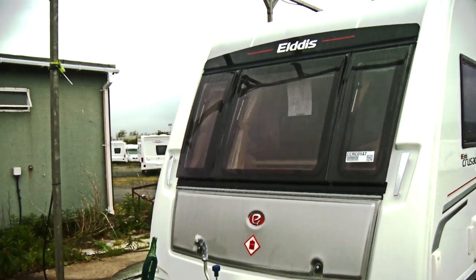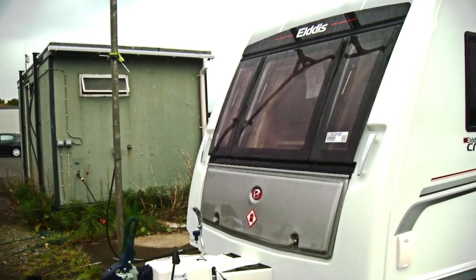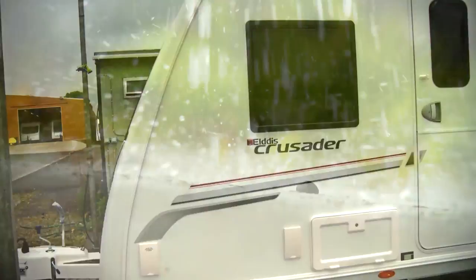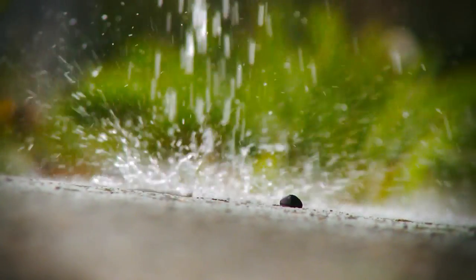On site, we have a test facility for water which simply drenches the caravan, and we use that five days a week. There's always a product under that test. At Millbrook, though, it's more severe — we will basically give a year's rainfall in about five minutes and douse the caravan to make sure nothing gets in.